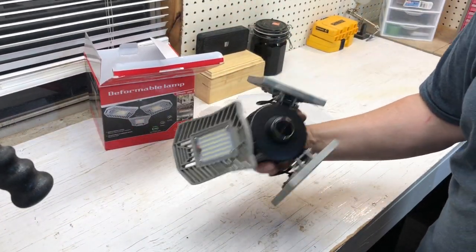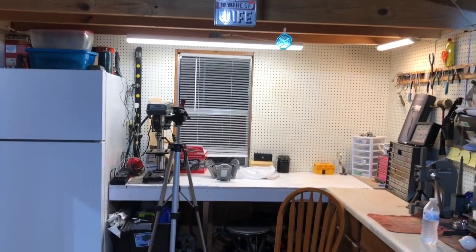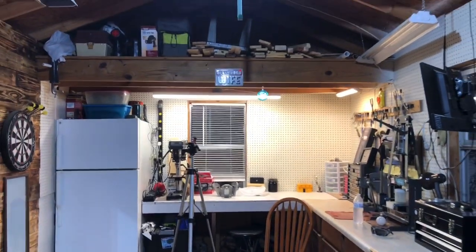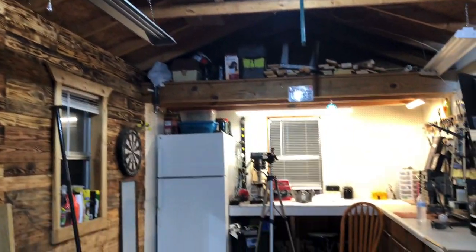I'm telling you, this is just as bright as the LED light that's right over top of me — actually it's way brighter. I'll show you again: it's way brighter than the light I've got over top of me right now. Y'all have a good one, thanks for watching, and come back!